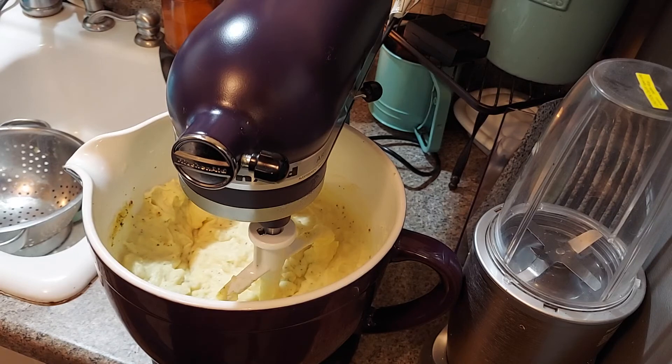That took all of what, three or four minutes? The boiling potatoes takes about 20 minutes, but other than that once you put it together it goes very quick in this mixer. Alright you guys, like, comment, share, and subscribe — you guys have a great day!